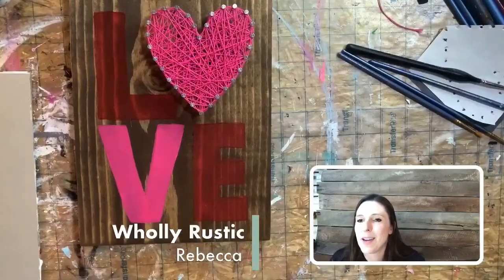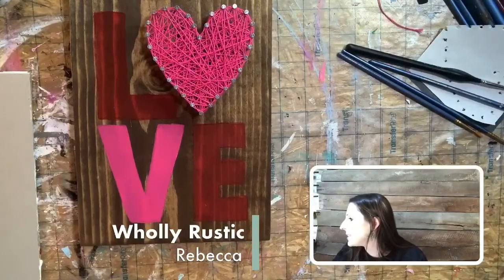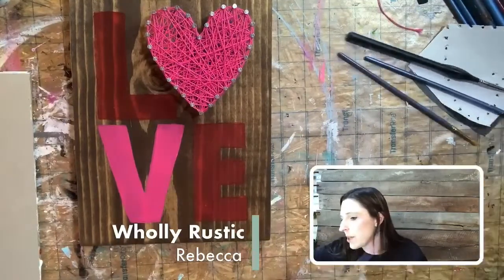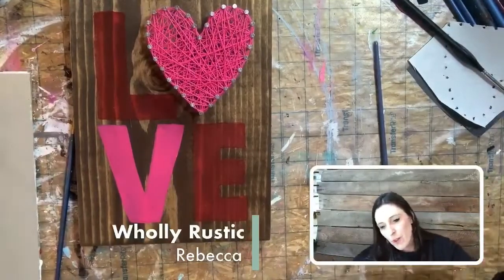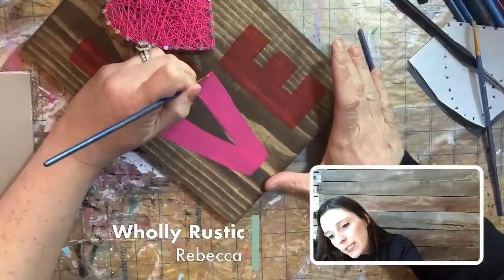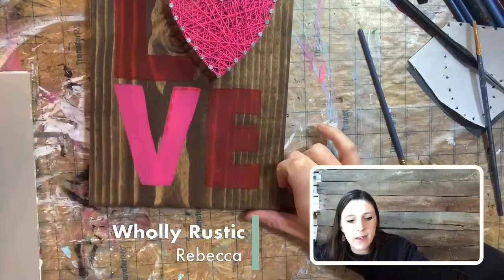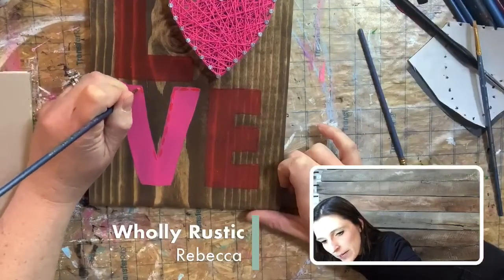That knot was taught to me by my husband because he grew up making fishing lures — he showed me when I first started string art. Now for the letter details: on the example we did stripes, polka dots, and little dashes. I'm going to get a small liner brush to do the dashes. I'm going to do red on the pink V — just take a small pointed brush and dash all the way around as a border. We could do this with white or black, whatever color you want.